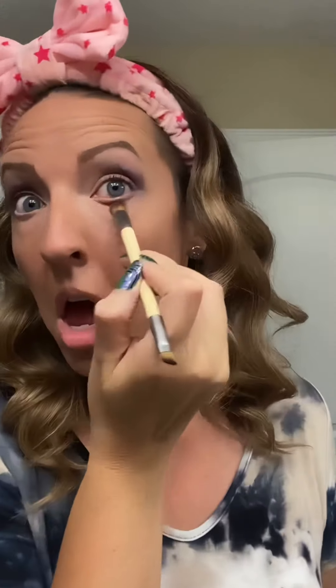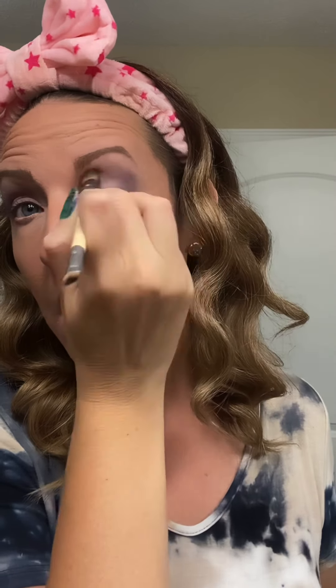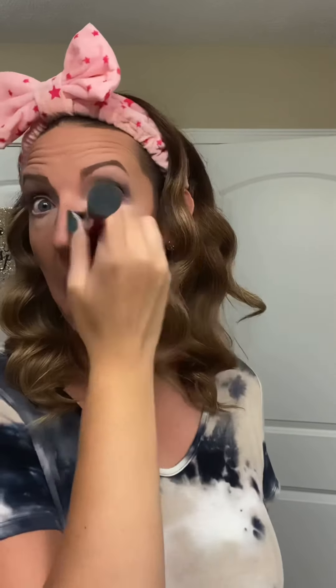I'm adding Indigo Shadow Sense to the outer corner and slightly into the crease. It is a deep purple color. I'm taking the Indigo and pulling it under the eye to smoke it out, and then going in to add the Indigo around my nose and above my cheekbones to achieve that galaxy dark evening sky look.